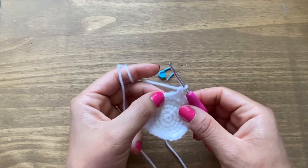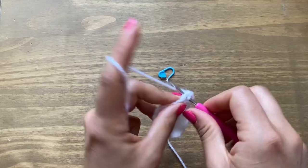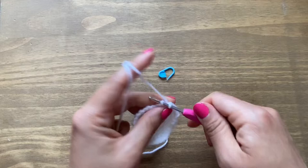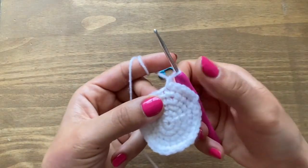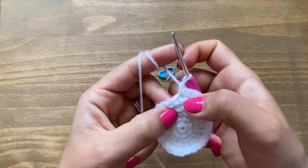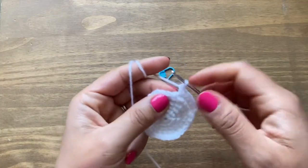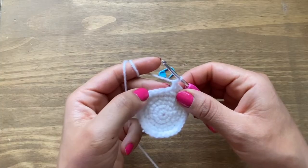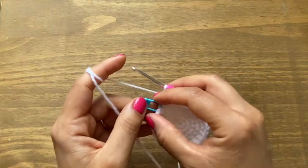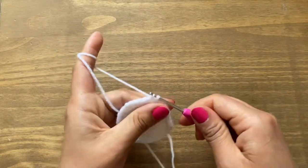For round six, chain one and a single crochet in the same stitch, then four single crochets in a row followed by an increase — two single crochets in the same stitch. You can verify your increases line up with the increase from your previous round. Continue with four single crochets then an increase all the way around. Don't forget to put your stitch marker in the first stitch. At the end of round six you should have 36 stitches.